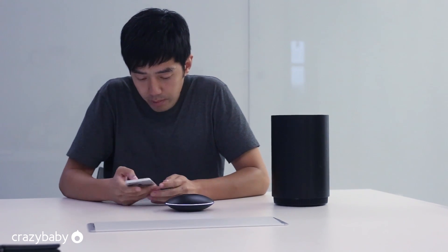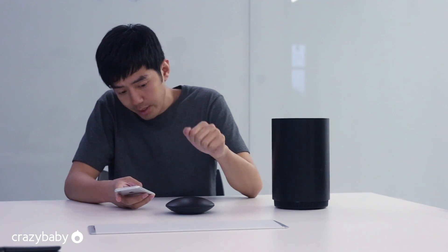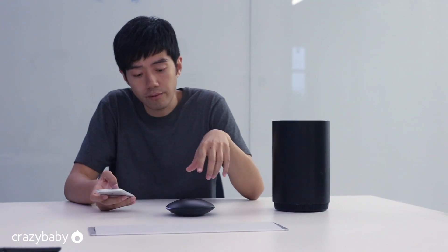I am now going to the Bluetooth menu to pair the mouse. Once it is successfully paired, you can see the light is moving around. This is the sound coming from the craft.